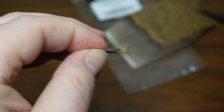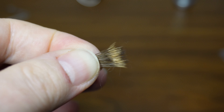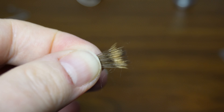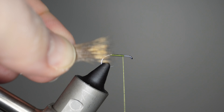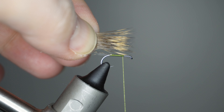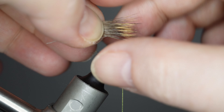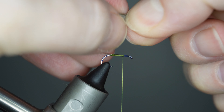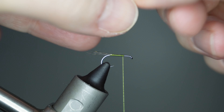Now that we've got that hair all stacked, we're going to take it out a little bit differently than your normal elk hair wing. I'm going to grab the tips of all that hair with my right hand and then grab the butt ends with my left hand. You can see that small clump of Comparadun deer hair with those tips all aligned, ready to get tied in with the tips pointing towards the hook eye.